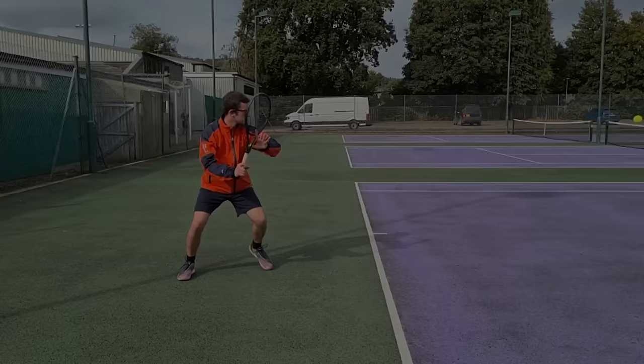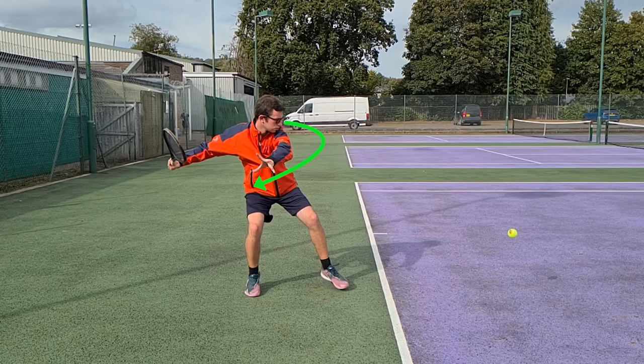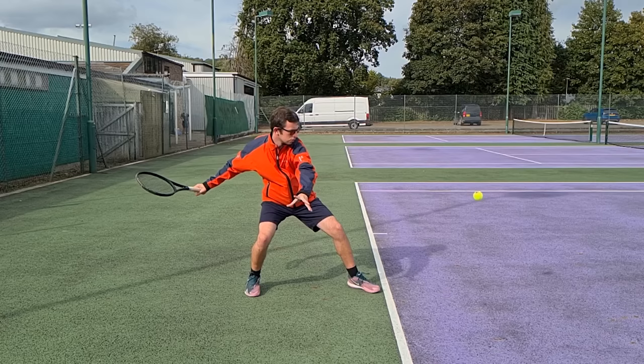Now looking at the same thing from the side angle: we see the good unit turn with the upper body where the shoulders are preparing the racket. At the end of the unit turn, the shoulders have turned past the level of the hips. A good reference point is if your non-dominant arm is parallel with the baseline — that tells you you've got a sufficient upper body turn. The elbows should be out and away from the body, not close or tucked in.